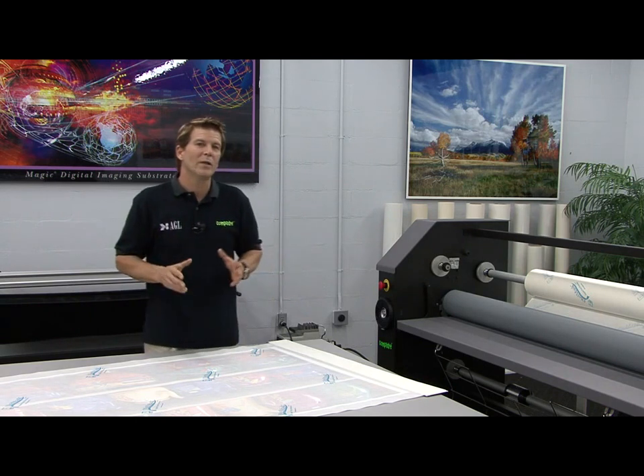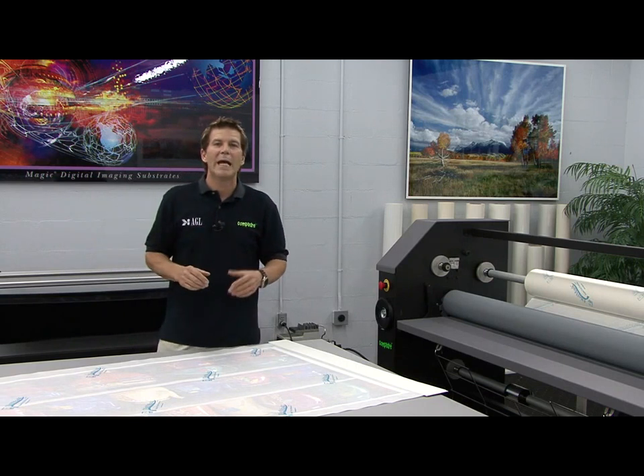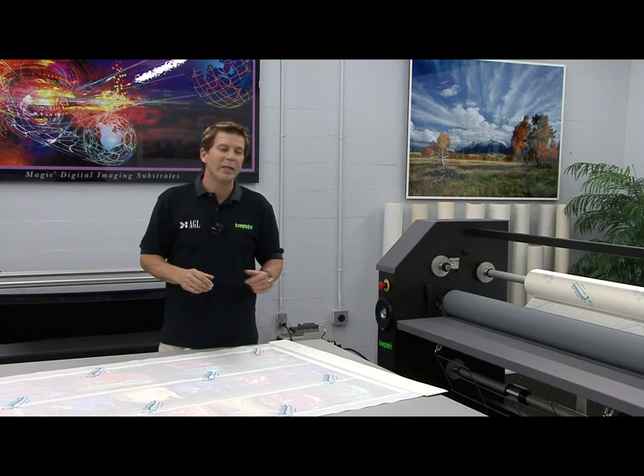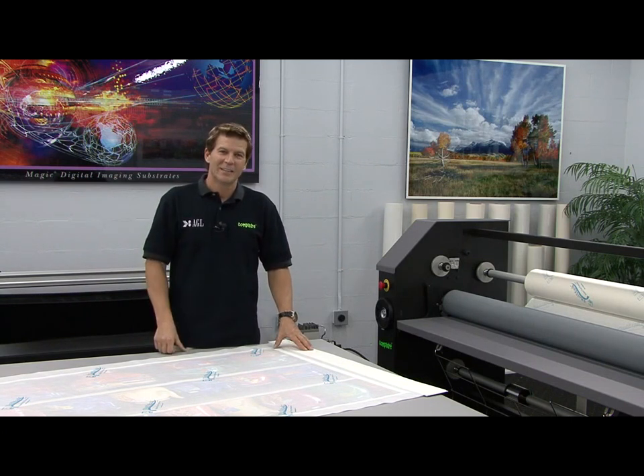If you happen to want to do small cut vinyl letters or smaller graphics, you may want to incorporate AGL's Easy Sled KP on the bottom supply shaft. I'm Dave Getter, thanks for watching.